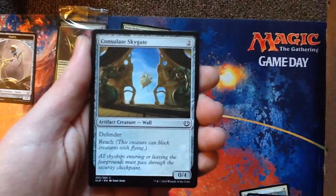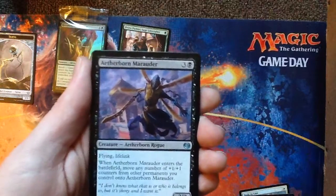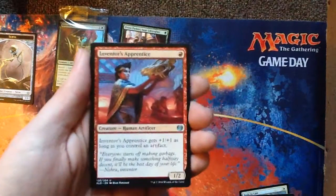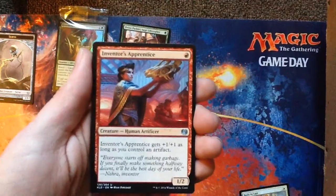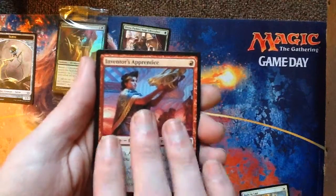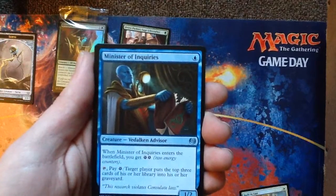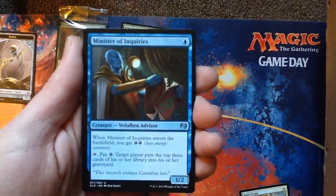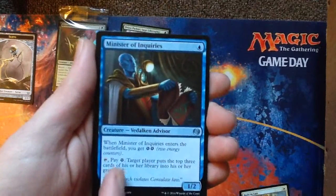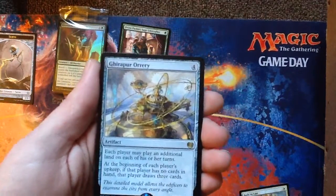Into our uncommons — Aetherborn Marauder, that's interesting. Inventor's Apprentice, just a one-mana 2-3 as long as I have an artifact — nice. Minister of Inquiries — that's limited. I probably would have gone green-blue if I got a couple of these. As long as you can generate energy, you're milling them every turn with this. A rare: Agirapur Orrery.